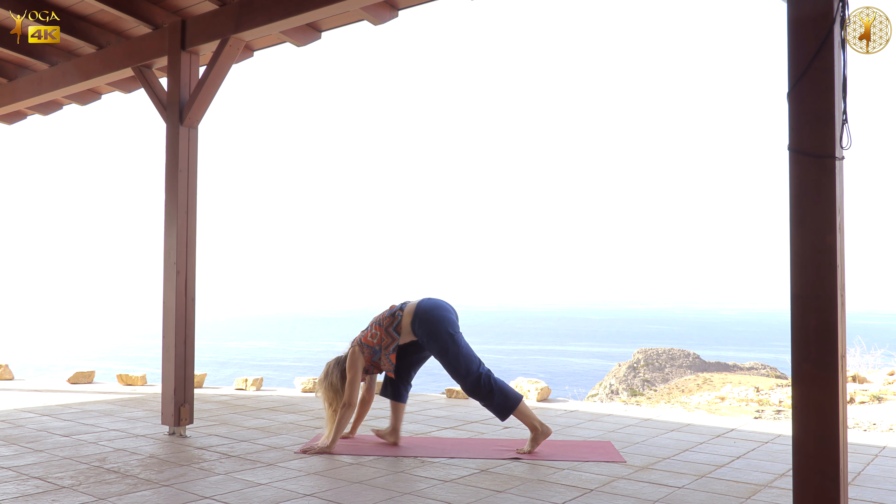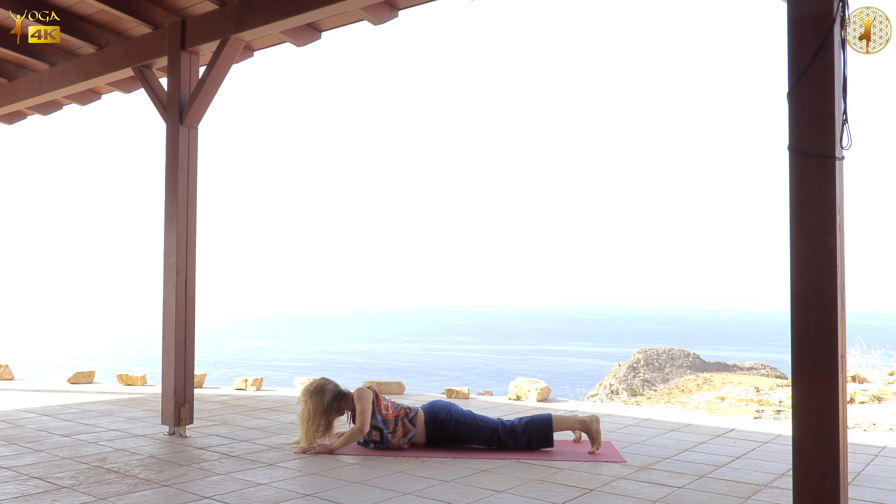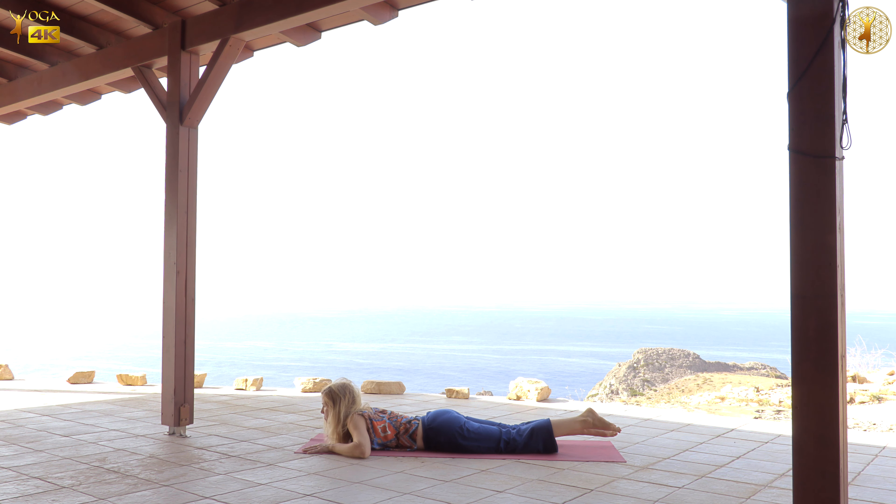Then coming back towards the front of your mat, take your front foot back, come to your knees and then lie down onto your belly. At first let the earth just receive you here. And then bring the hands under the shoulders and gently lift yourself up. Then again invite fluidity in the spine and shoulders, moving a little bit left and right. And then release down, extend the arms back.